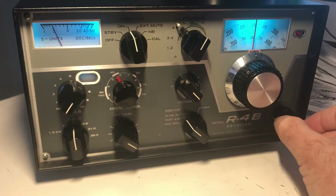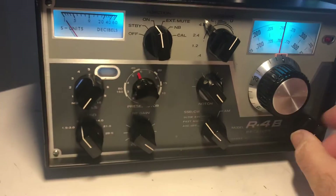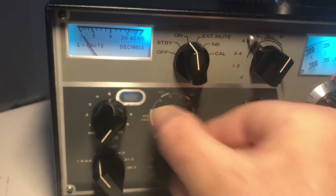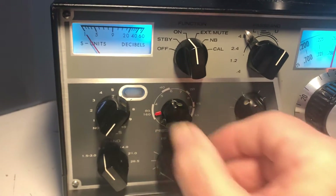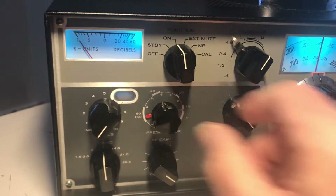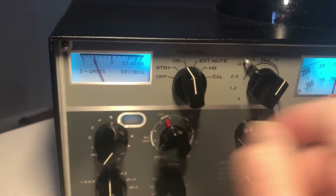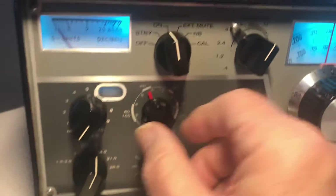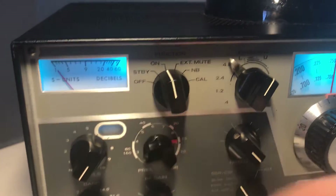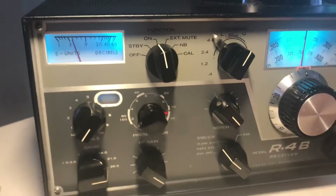To check the radio out, the first thing you want to do is make sure the pre-selector is working correctly. Start on 80 meters, put it here, and make sure it peaks around the 80 meter mark — there's some band peaking there. I don't have a long antenna so I don't get much 80 here. Then go to 40 and peak it around 40 meters — it should peak around 40. Go to 20, peak around 20, then 15, then 10. That may look trivial but sometimes it's hard to get that working right.